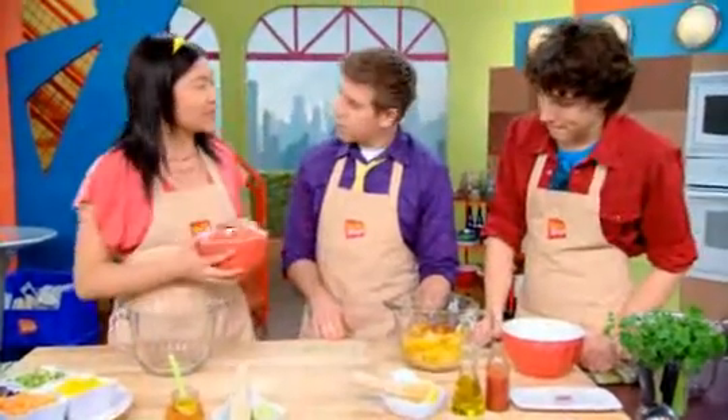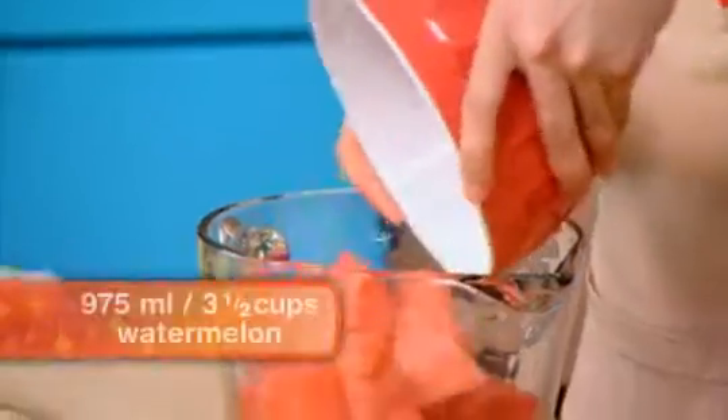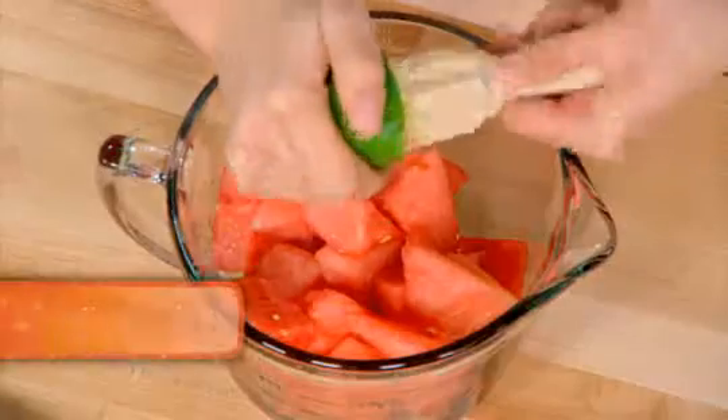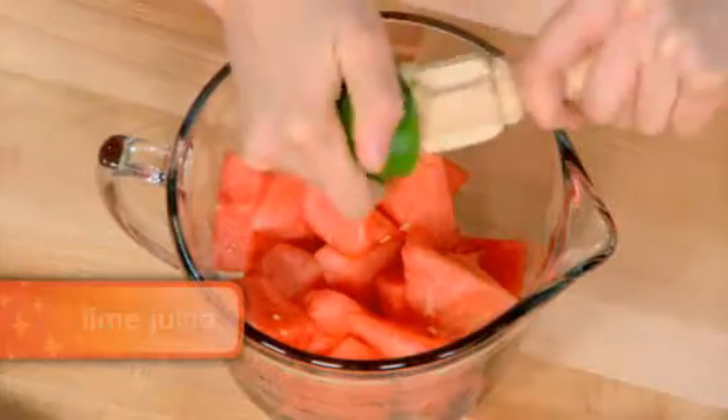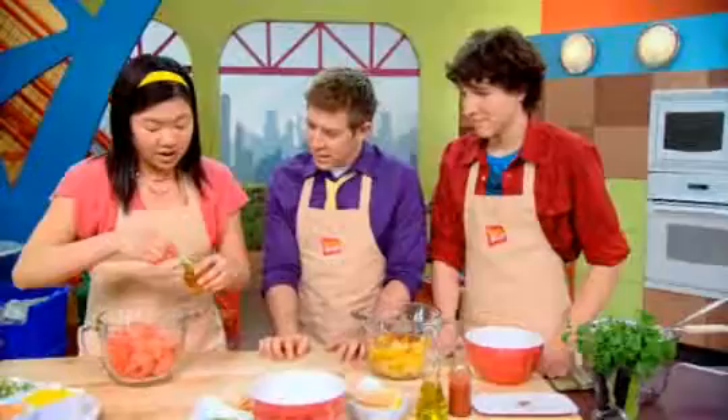For mine, the base will be chopped watermelons. Now I'm going to ream this lime, and that's going to add some nice sourness. And then, to balance that out, I'm going to add a tiny bit of honey.